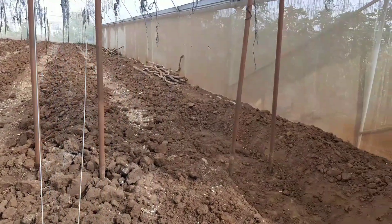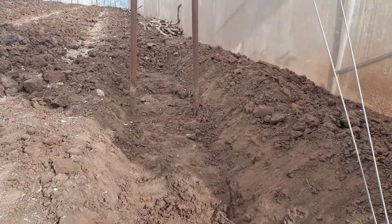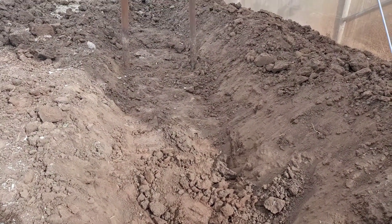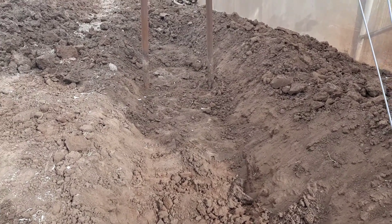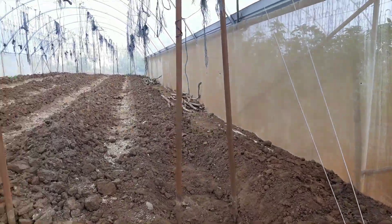For this greenhouse, we've realized that most of the fertility was not being accessed by the crops, so we're redoing this. Let me show you exactly what we're doing. As I indicated, the fertility we buried here is not accessible — it's been two years since we dug these fertility trenches, and here at around 20 centimeters you can't see any plant residues at all. That means the fertility is way too deep, and this is not good.